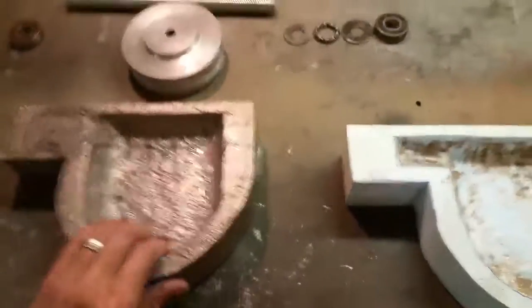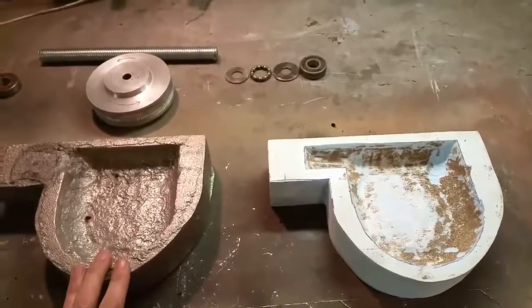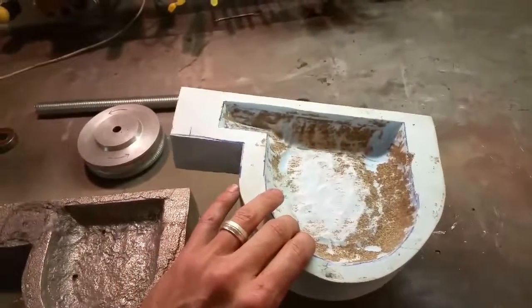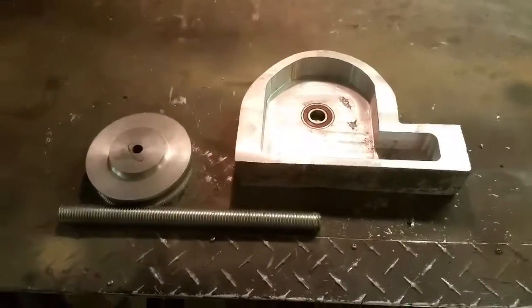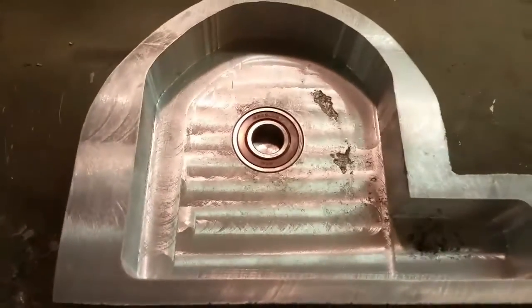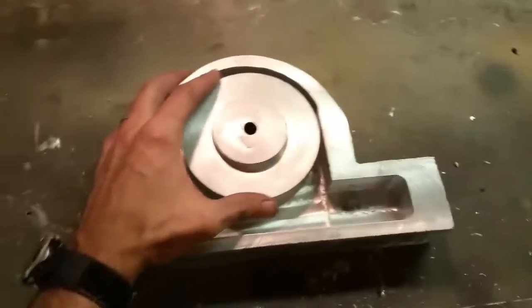We've got a cast in here for part of the case as we hold the gearbox. This is the phone model I used for the stand. A little milling on there, clean it up a little bit, bearing in. That'll be for the gear wheel. Obviously that's going to have to be machined out.